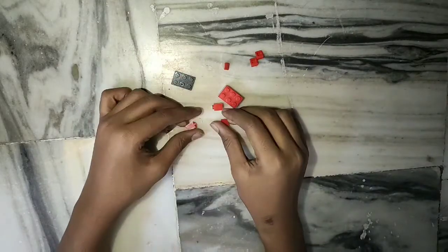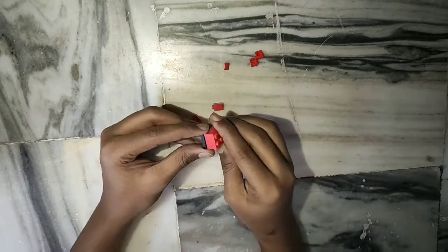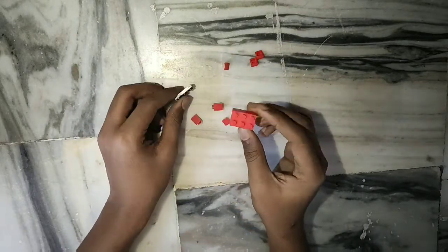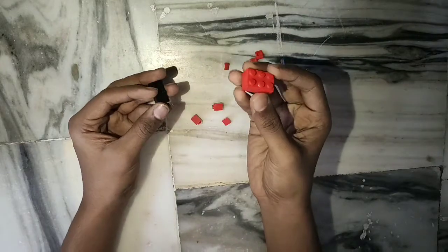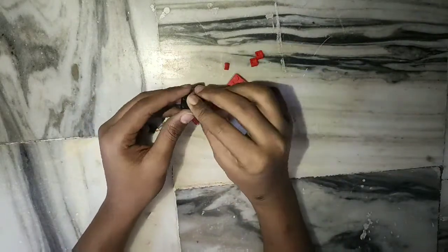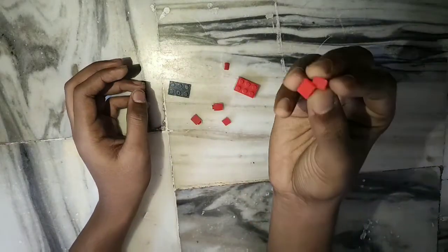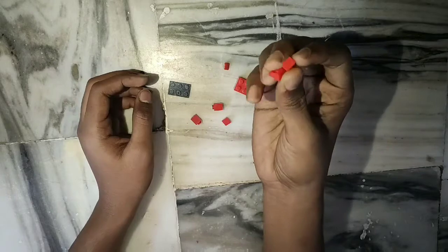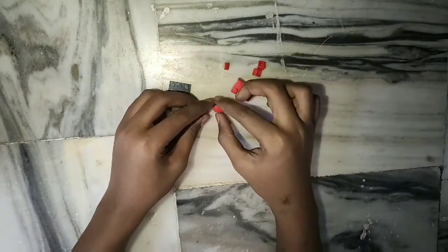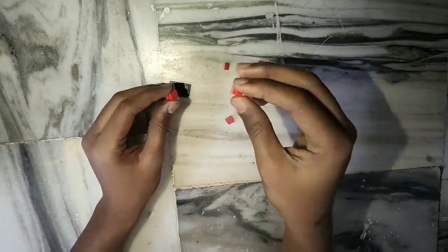For the first section, I am going to make the magazine which loads 100 bullets in it. You need a 3x2 block which is 3 blocks height and another 3x2 block with 1 block height. And these slant blocks which are 1x1 block size, and a 1x1 with 3 blocks height block.